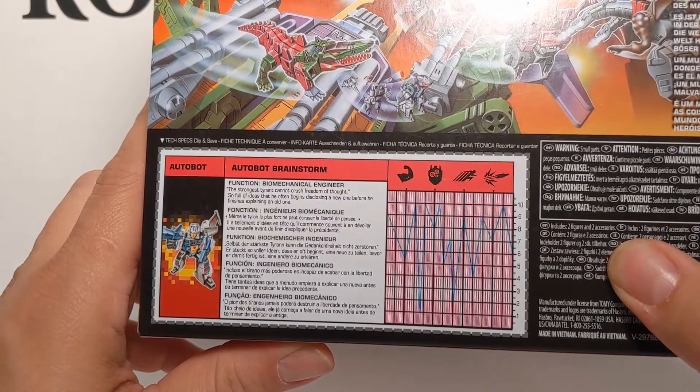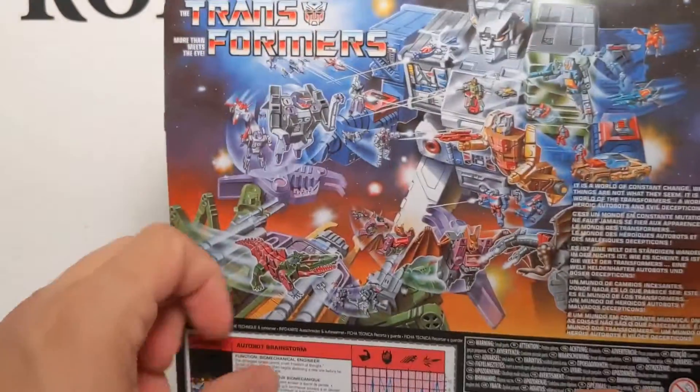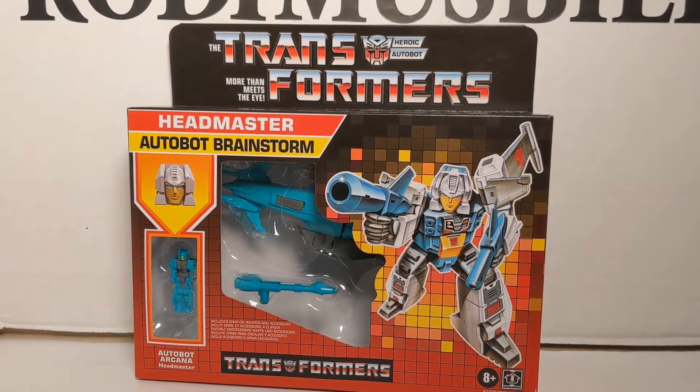So full of ideas that he often begins disclosing a new one before he finishes explaining an old one. Now let's rip this package open carefully and see what we've got.